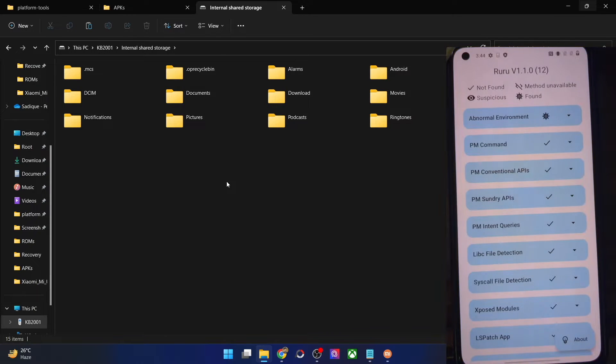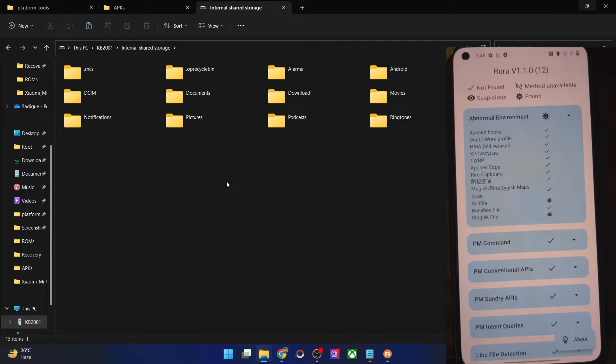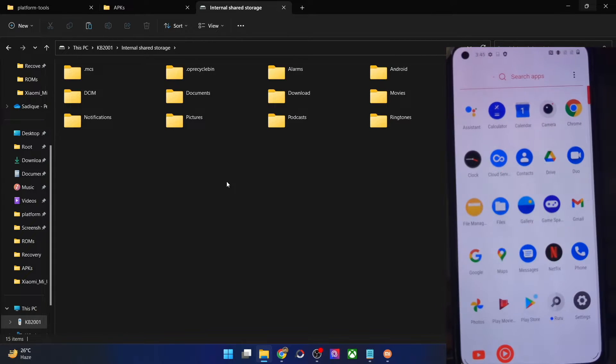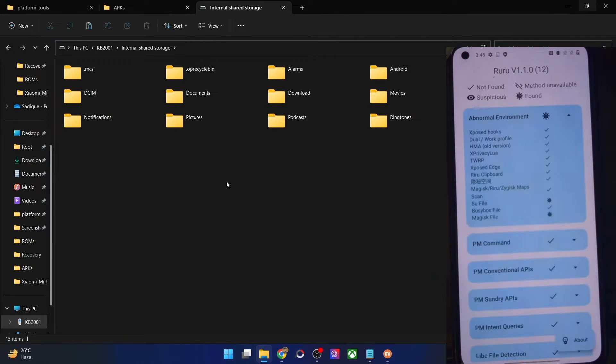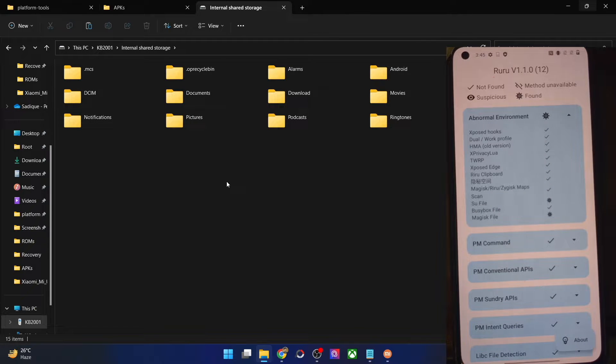Once the app is installed, tap on Open. Under the Abnormal Environment section, it's showing a virus icon — meaning something was found. Let's expand it. As you can see, the su file and the Magisk APK file are still there on our phone — even after doing a format data and factory reset. So don't verify root status by looking at the app drawer; always use an app like RuRu.